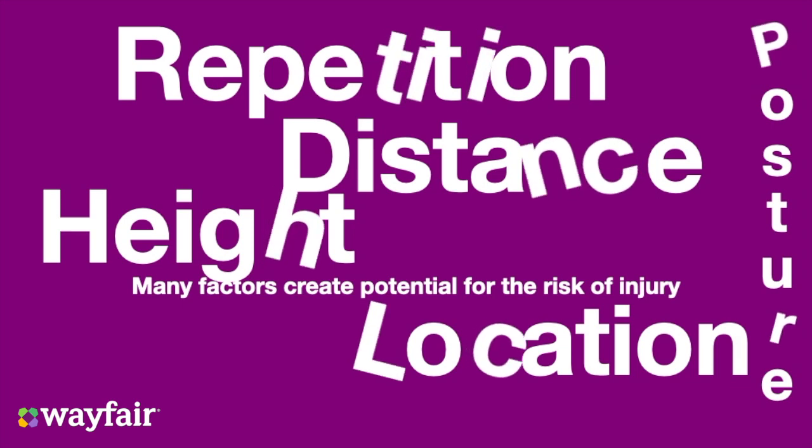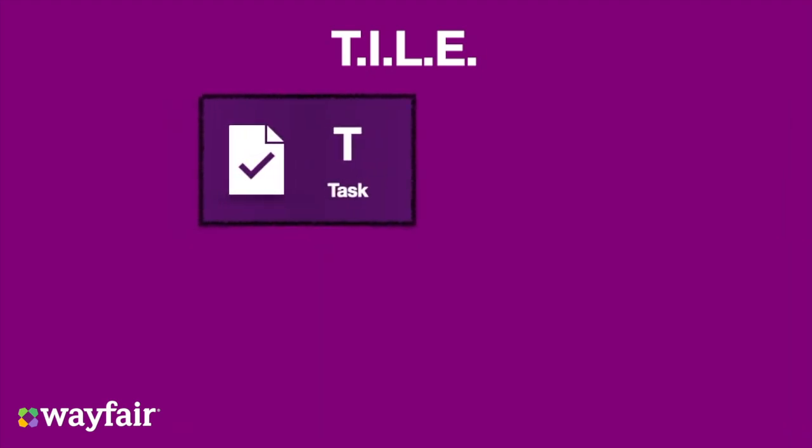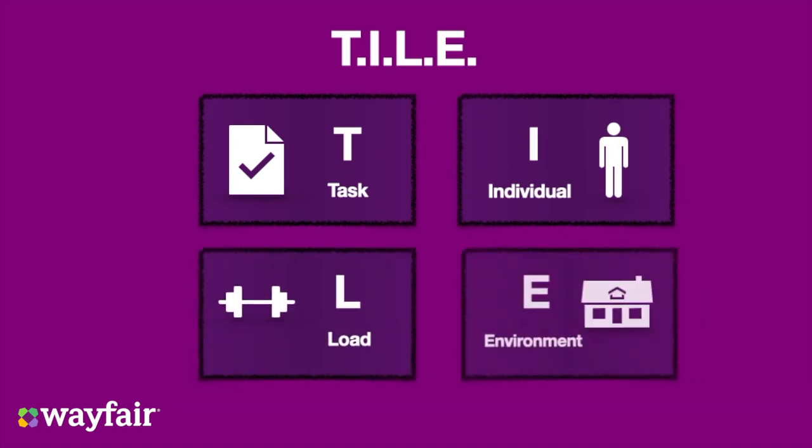To help with assessing your ability to conduct manual handling, we at Wayfair use the following acronym to help you: TILE. It stands for Task, Individual, Load, Environment. This method allows us to identify potential risk factors by grouping risks into these categories.